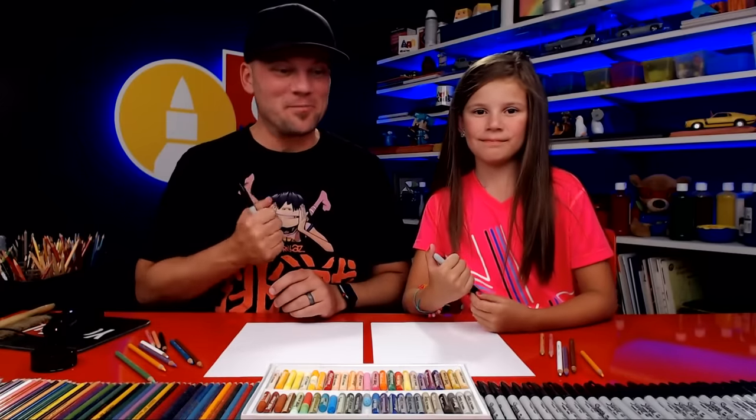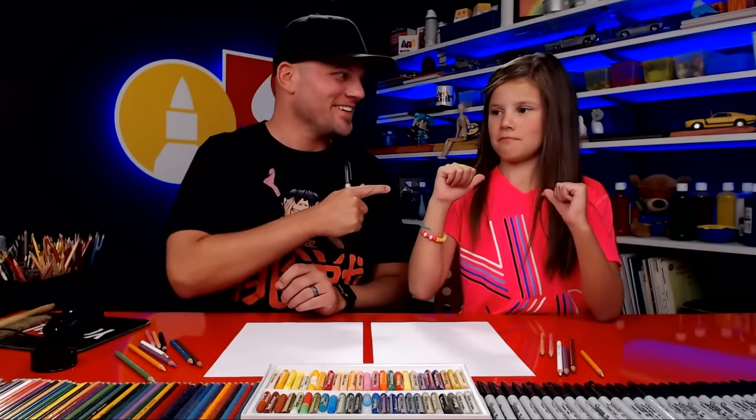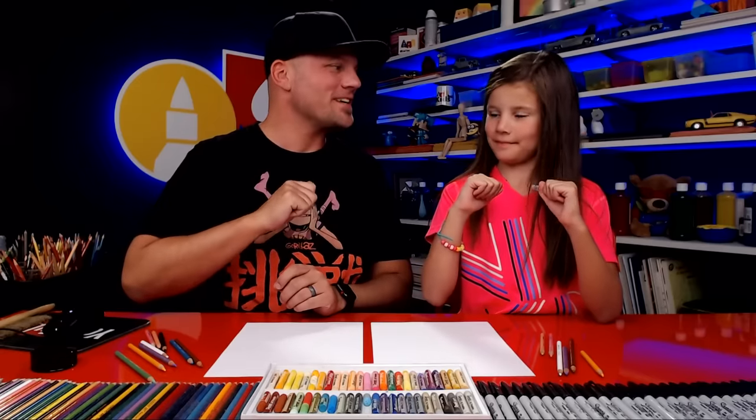Hey Art Friends! Today we're gonna draw another person from our family. Who are we drawing this time? Hadley from Art4KidsHub.